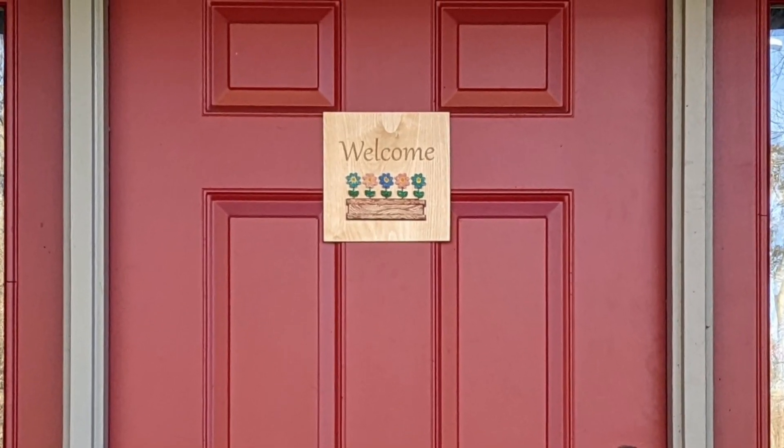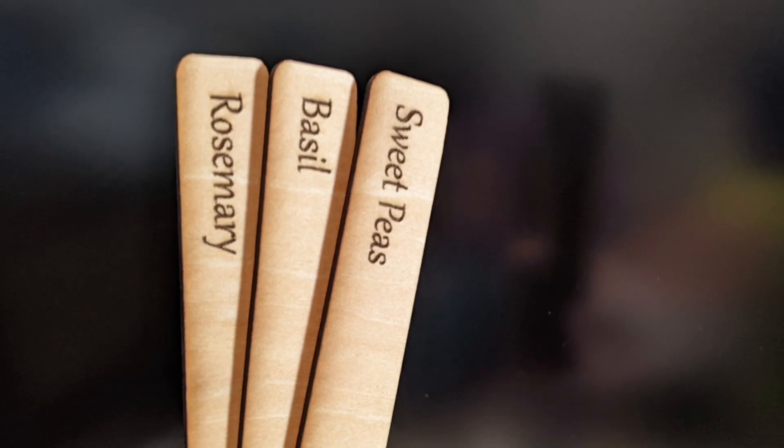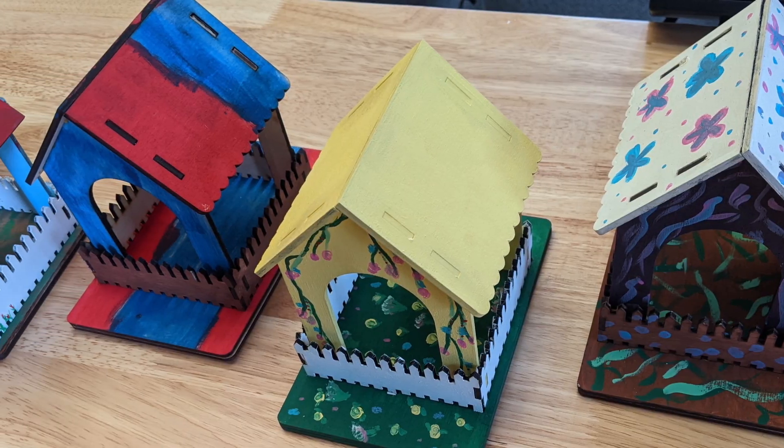Hello, I'm John, and here are three projects you can do with your D1 Pro as we get ready for spring. First off, we have plant markers that you can laser and engrave.